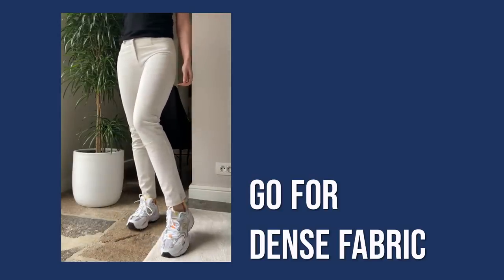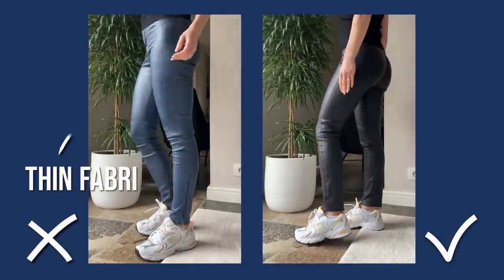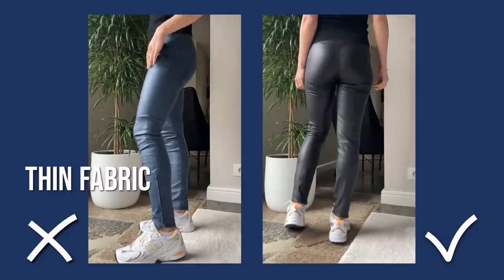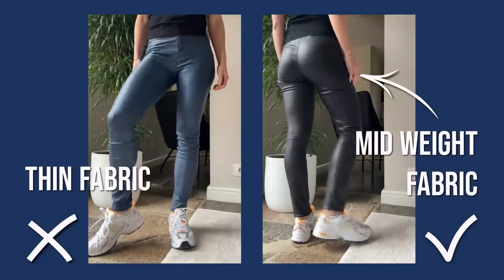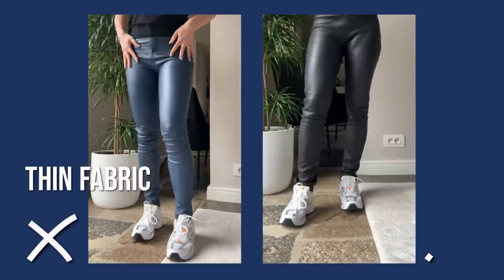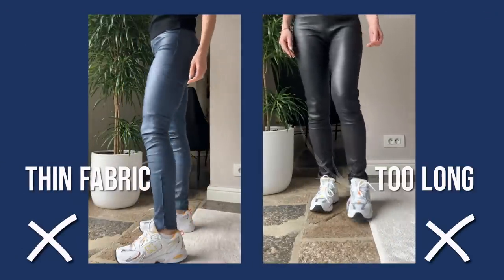It's really important to go for fabric that has enough body density and is elastic enough to give the most slimming and covering effect for your figure. As you see here, in both cases it's leather — but the first one is so thin it looks more like a legging and doesn't look flattering. The second case is slightly thicker, stretchy leather that not only looks more flattering but also more expensive.